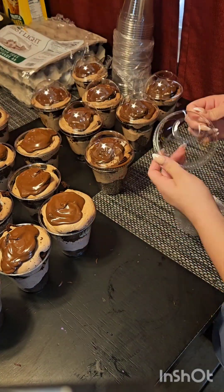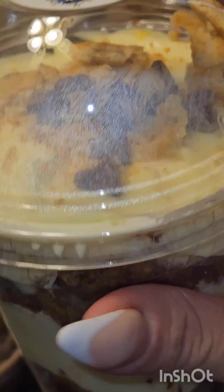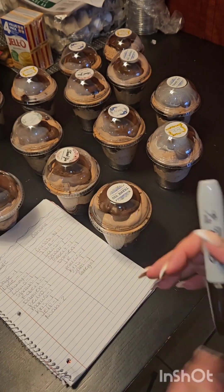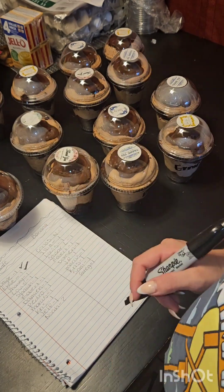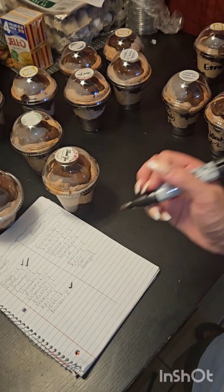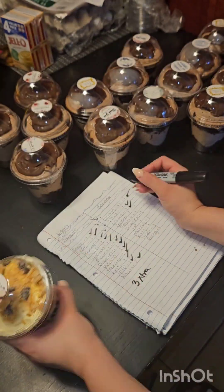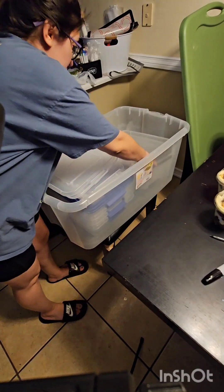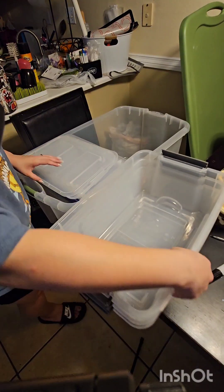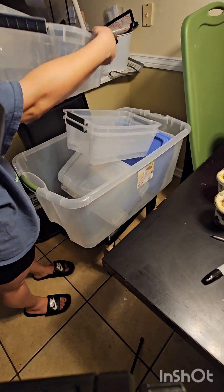I put on all the lids once again, and this is kind of how they look — I have a better view at the end. Here I'm just writing their names on the cups, and if they have two or more I mark them one out of two, two out of two, or one out of three, two out of three, and three out of three, so they know how many they have.